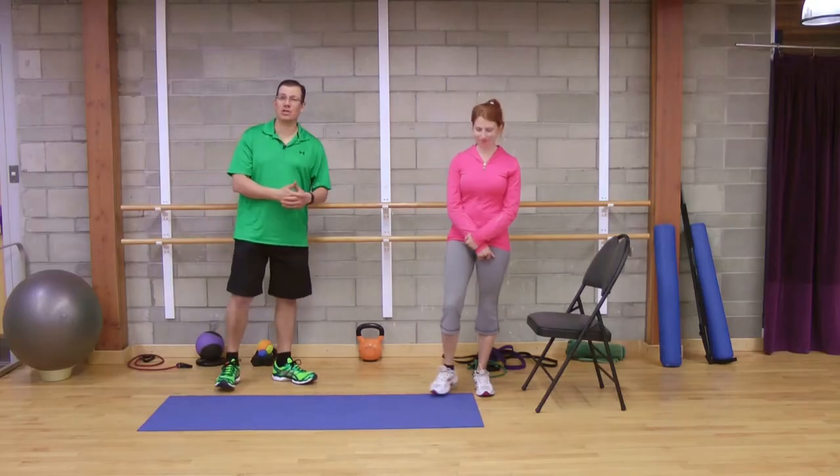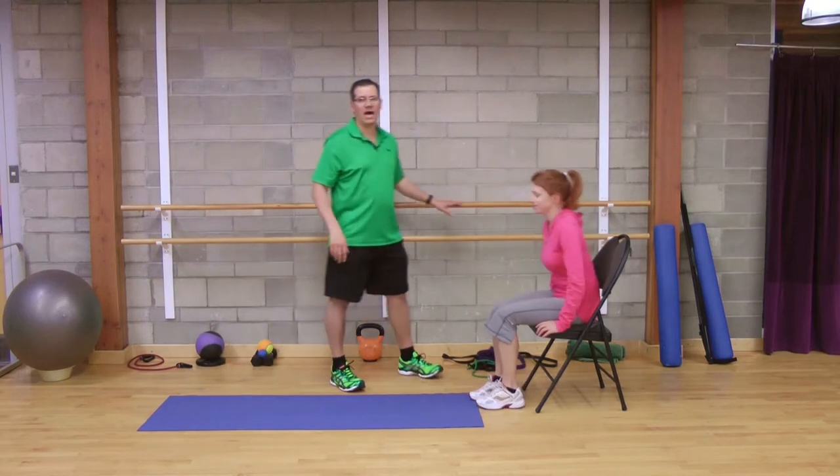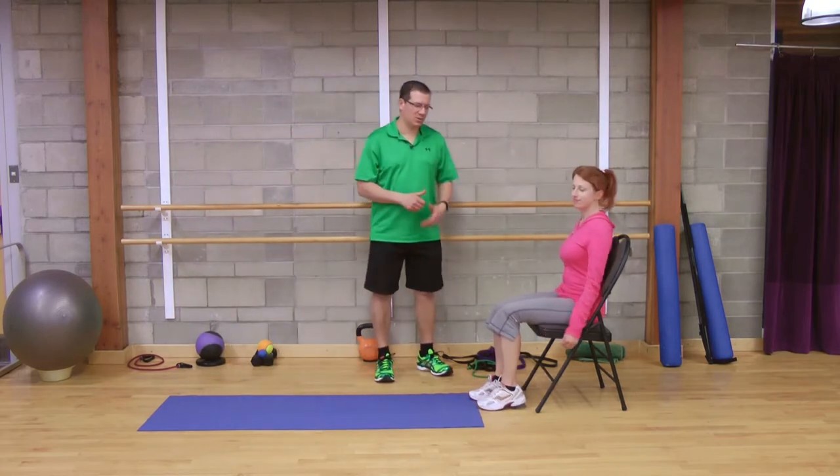Hey, this is Rick Koselich, injury specialist from Exercises4Injuries.com. In today's video, I want to go through the best knee joint pain relief exercises. I'll get Donnelly to demonstrate the first one, then we'll go through it in detail and I'll show you the other three exercises.